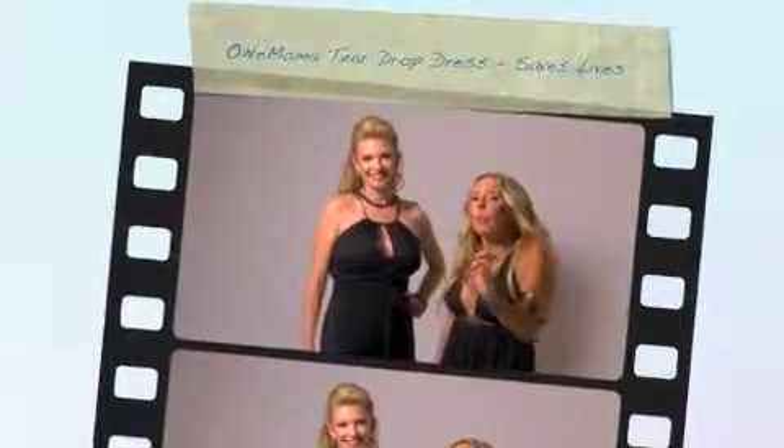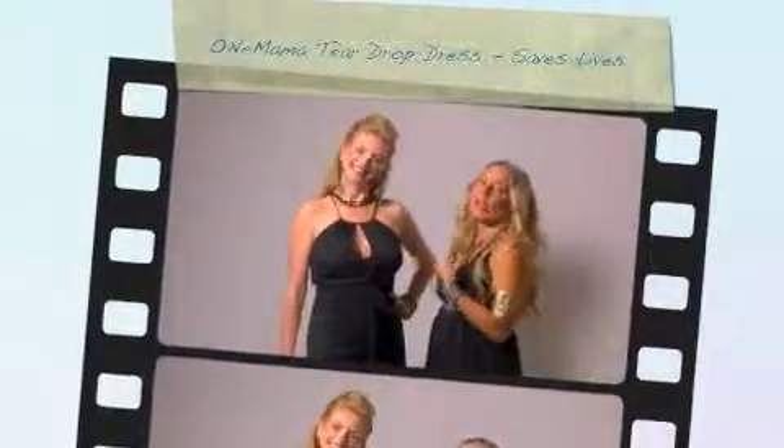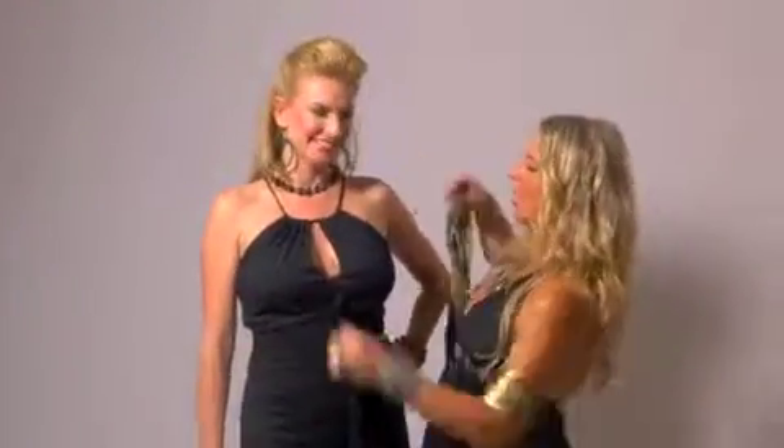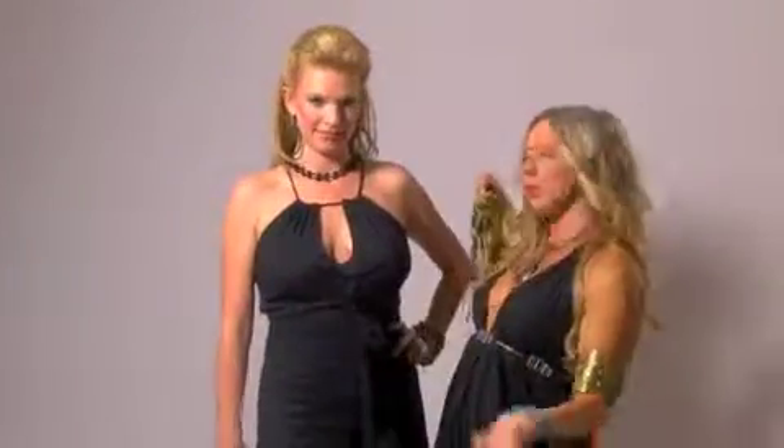I'm here to showcase the One Mama teardrop dress that we have in short and we have in long. What's so cool about this dress is you can wear it a lot of different ways. You can wear a little teardrop, or you can open it up a little bit. You can wear it really high, or you can wear it really low.